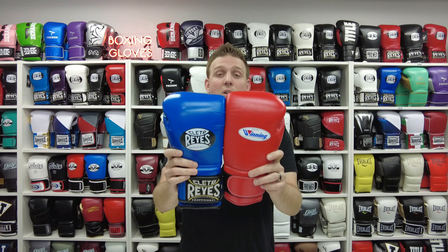In this video we're going to be doing a review of the top two most iconic brands in the boxing industry: Winning and Cleto Reyes.